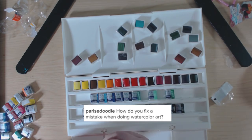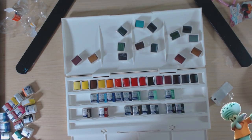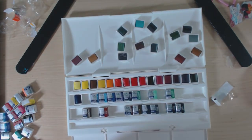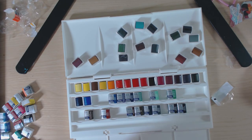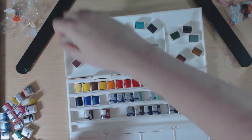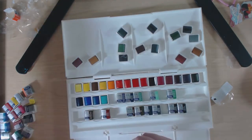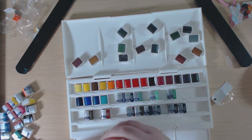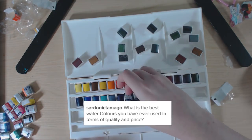How do you fix a mistake when doing watercolor art? If your paint isn't too vibrant or pigmented, you can quickly dab some water onto it and lift it with a piece of paper towel or kitchen roll, and it should lift. If not, you might need to paint over it. I actually find watercolor quite easy to fix and I might do a video on that by itself.